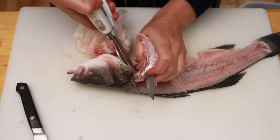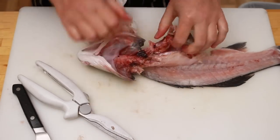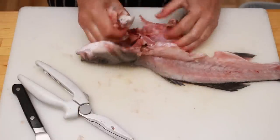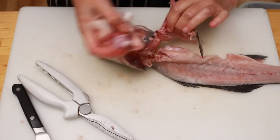We'll have better access if we snip the collar of the fish to expose the insides. See all this gunk? We need to get rid of it. Grab a paper towel and rip out whatever insides you can get your hands on. Are you still watching? I probably just freaked out half of my audience. But don't worry, the rest of the video won't be nearly as scary.